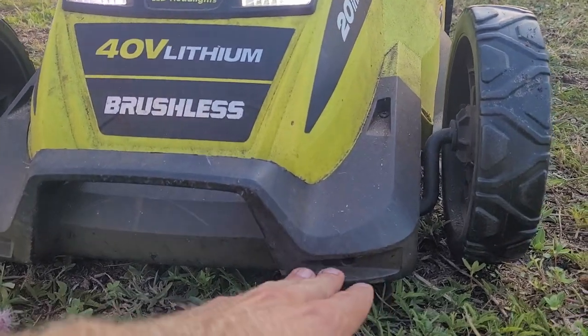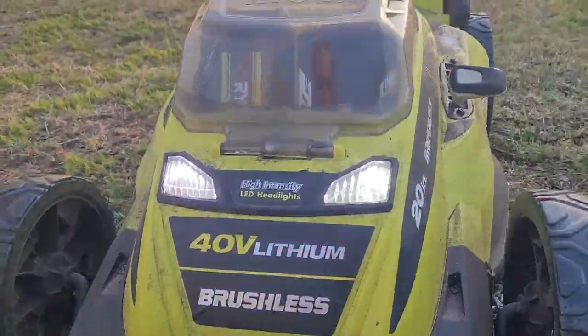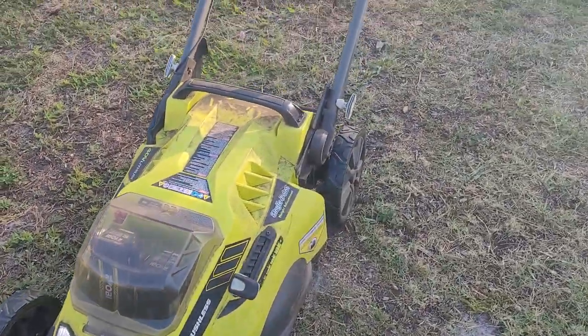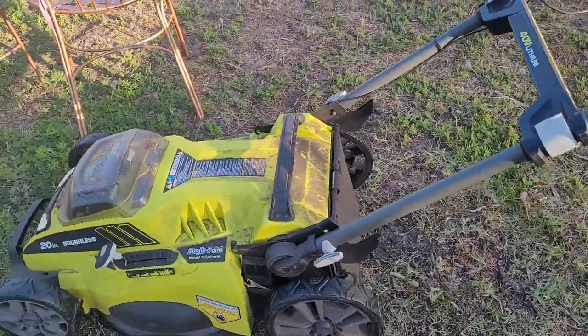The plastic outfitting here is very nice — it doesn't kick up nearly as much as the old traditional gas lawnmowers. And this lawnmower is also much lighter than the typical gas-powered lawnmower.